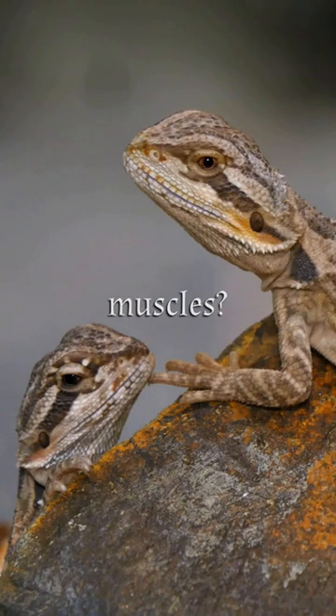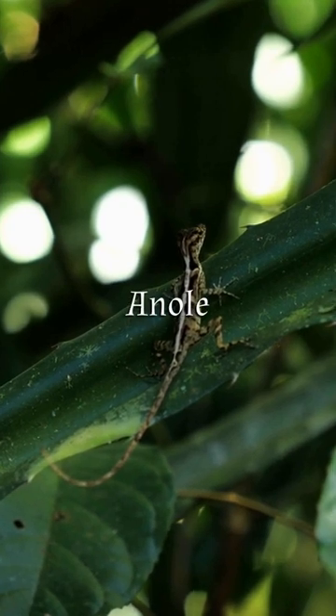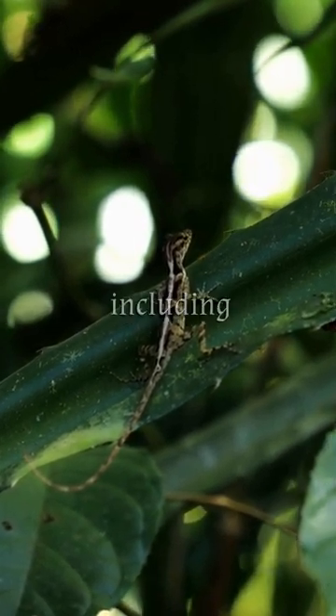How do lizards regenerate their muscles? Lizards, especially species like the green anoli, possess an impressive ability to regenerate lost or damaged body parts, including muscles.